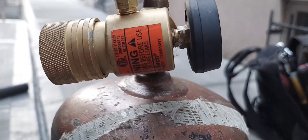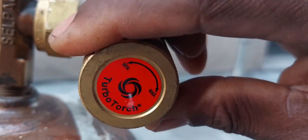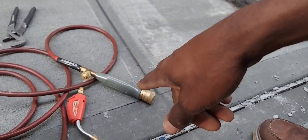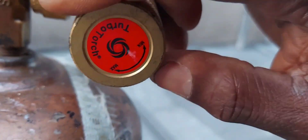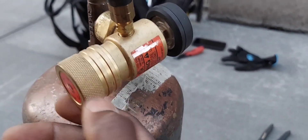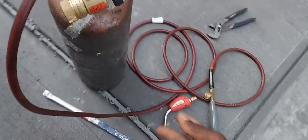On the regulator: if you turn it clockwise — turning it in — you're increasing the amount of gas pressure going to the torch. If you turn it counterclockwise — turning it out — you're reducing the amount of pressure, closing it down. So turning in equals more pressure, turning out equals less pressure. That's it — I'm going to open it up and fire it up.